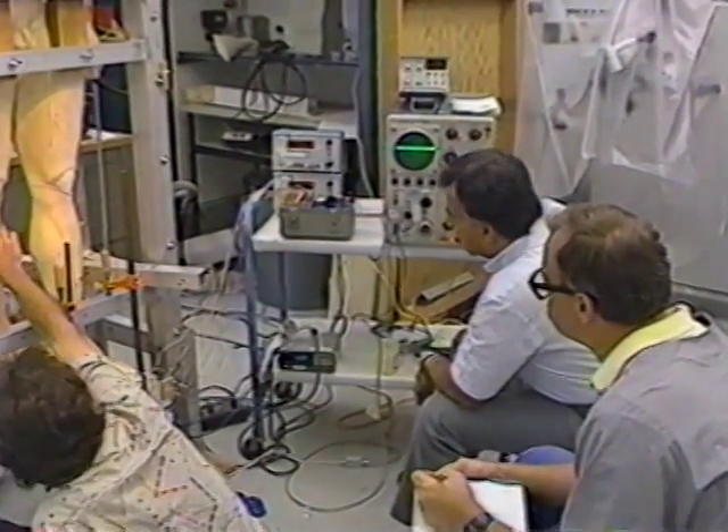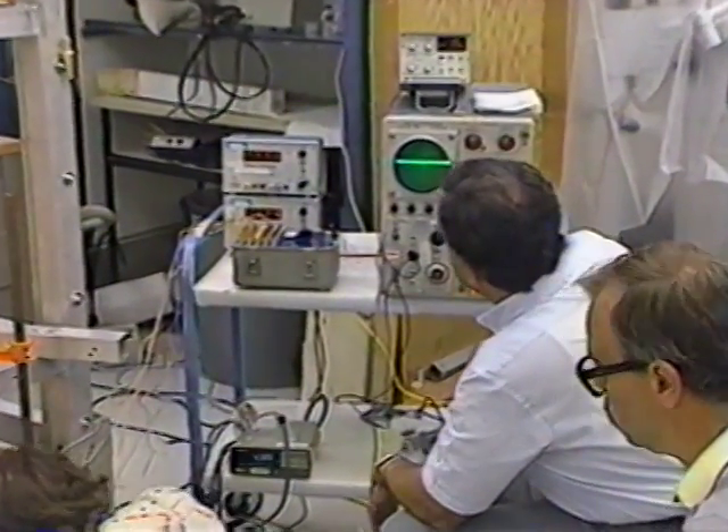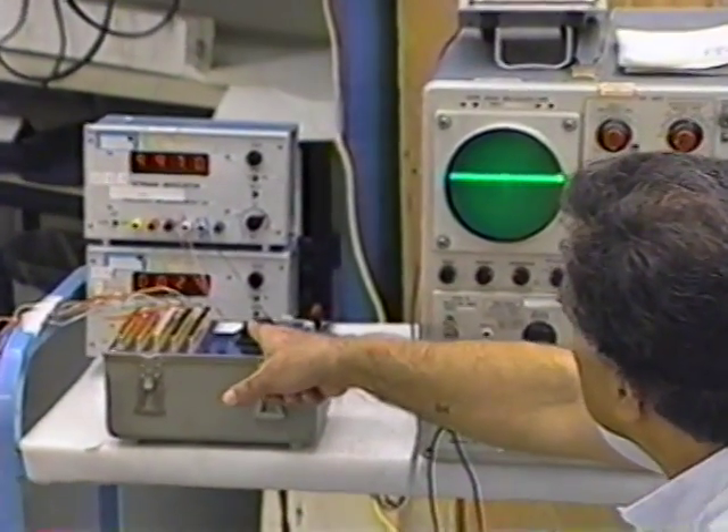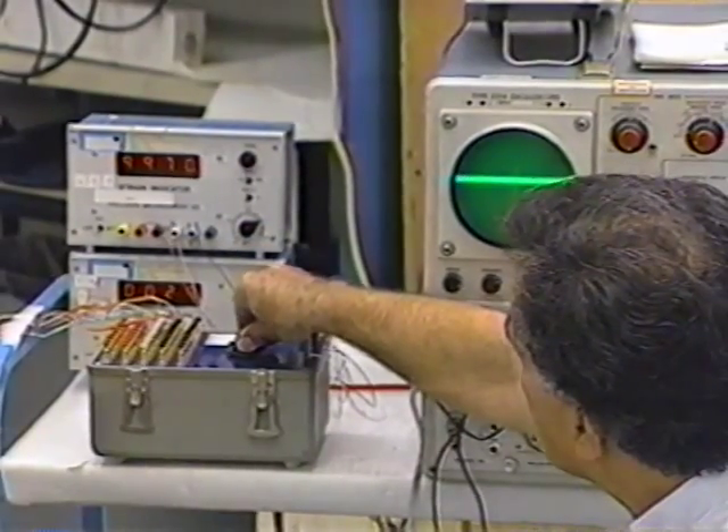Throughout the entire load application process, I was monitoring the actual applied incremental load readings and comparing them to my calculated allowable stresses in the marble.